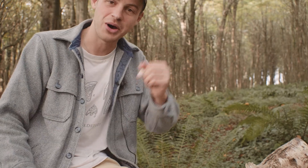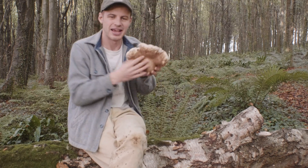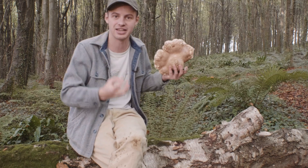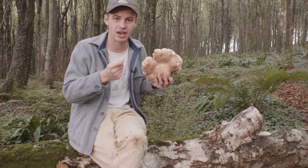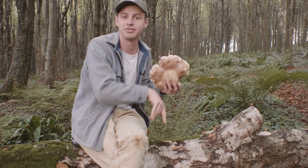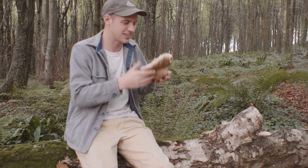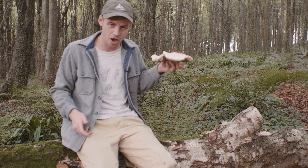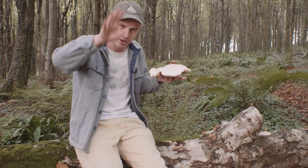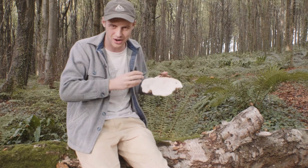Not only will it clean the wound, this mushroom is also a styptic — it will staunch the bleeding. It is an amazing thing and very useful from that respect, but that is only the surface of why this mushroom should be part of your medicine cabinet. The birch polypore — Fomitopsis betulina — is also an anti-parasitic. It is usually taken prepared as a tea in order to get rid of intestinal worms. It may not be an issue nowadays but it was previously in history, so this acts as nature's dewormer.